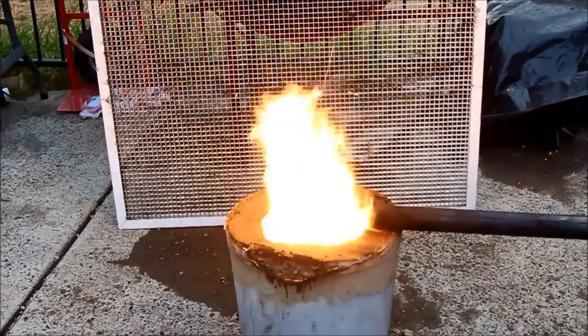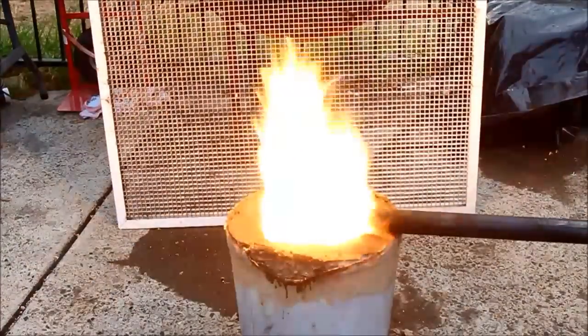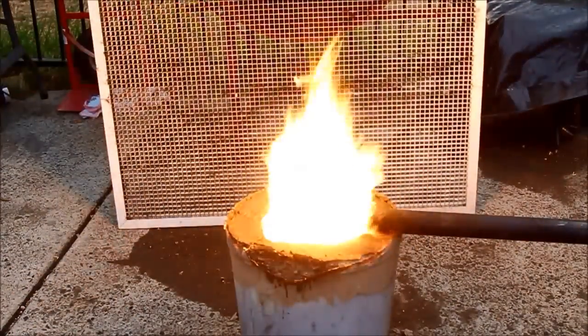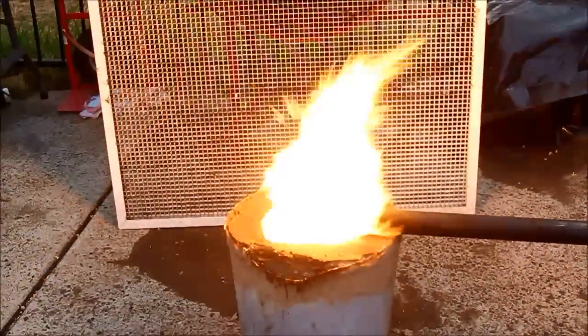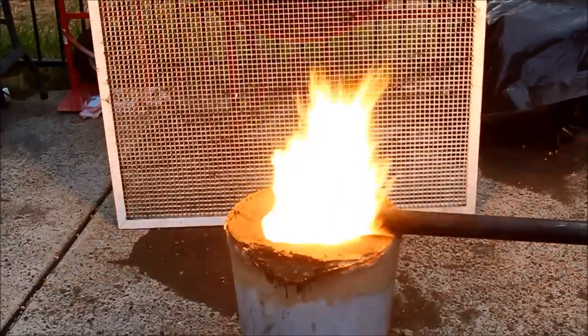I was just playing around a bit with the positioning of the air tube. It makes a real significant difference as to where it is. Centered does seem to work the best — otherwise you can get the flame burning a little bit to one side and that tends to allow some of the oil to spit out a bit unburned.